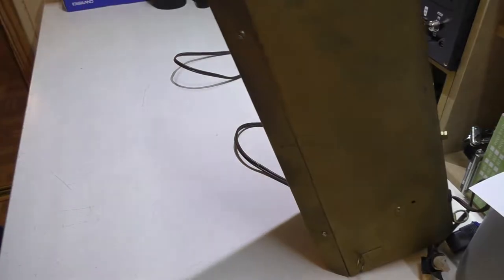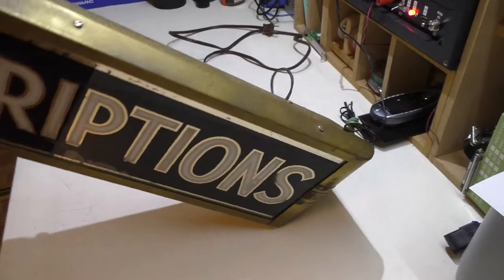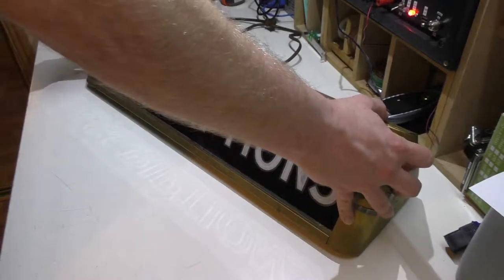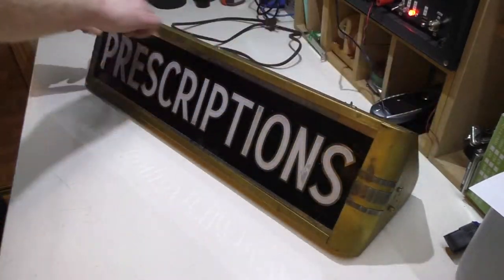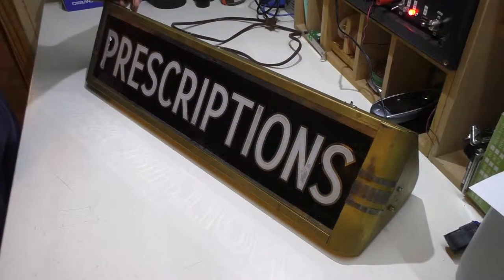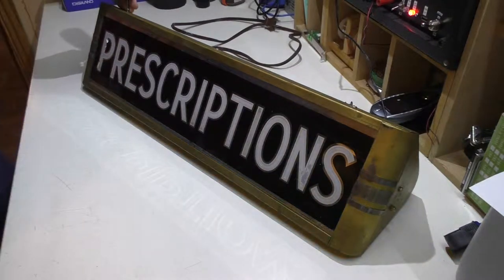If you notice, everything on here uses flathead screws whereas these screws here are Phillips — that's kind of a little indicator that this thing has had some work done to it, because most of the time these older fixtures only used flathead screws. So to see the more modern Phillips on it makes me think someone's been in here. The only way it looks like I can get into this is by taking off the front cover, which would be these six flathead screws.